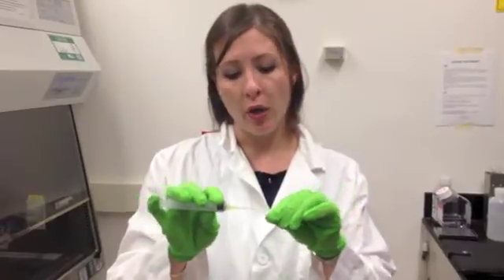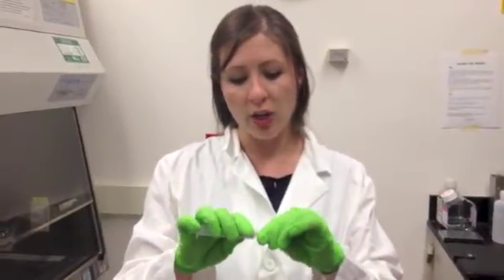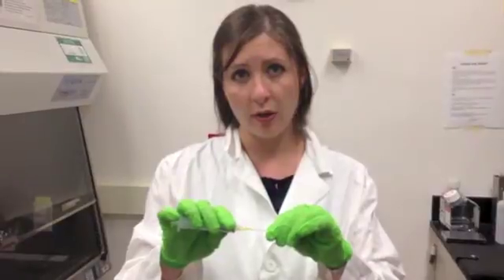There's something that we call recoil, which is where when you take the needle cap off, you can see my hand kind of bounce back toward the other hand a little bit. And that's a great prime opportunity for the needle to actually poke you. So you want to be very gentle about removing the needle.